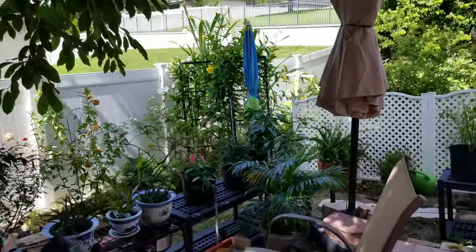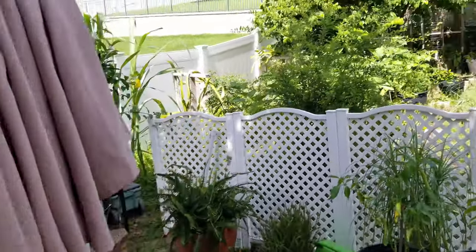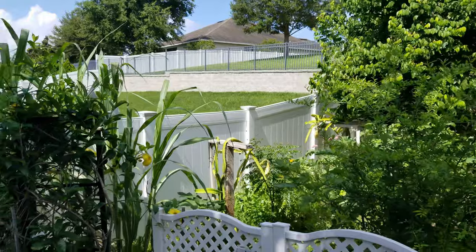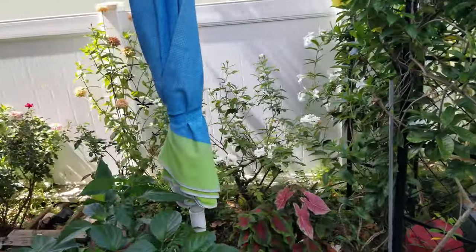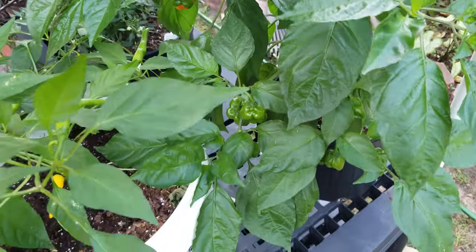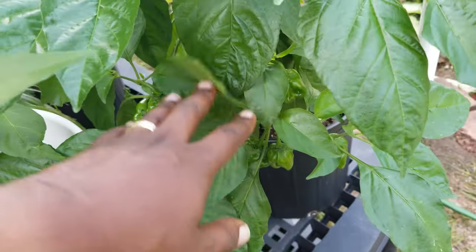Let's go take a look at the other plants so you guys can get an idea of what's going on here. I know this is a whole other environment than what you're used to, but we'll get into that in some of the later videos. The habanero plants — I just picked some habaneros off of these actually.